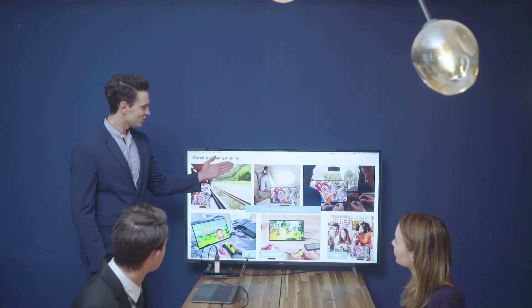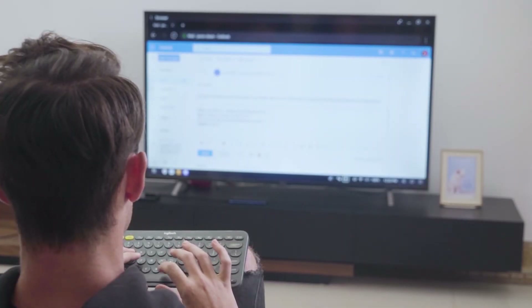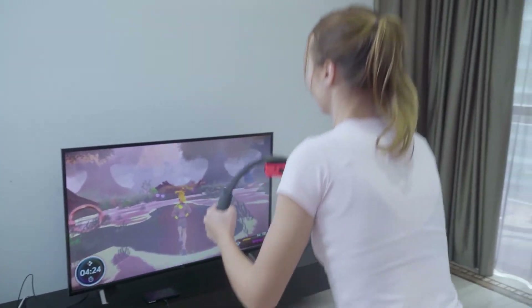Donkey not only works with your Switch, but also works with all other HDMI devices. You can connect your MacBook to a big screen, play games on a projector, or boost your productivity. The idea of Donkey is to make it easier for everyone to enjoy their time with friends or family and bring more fun to their lives.